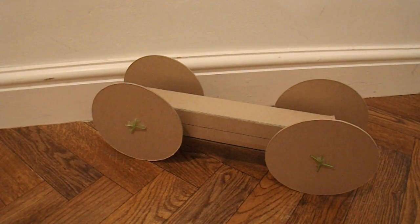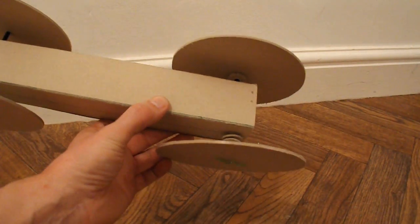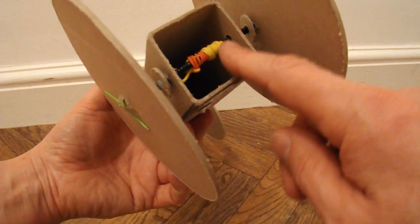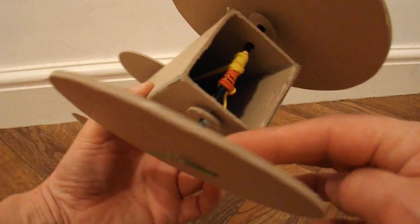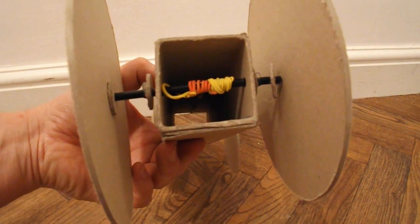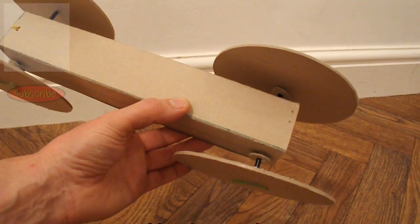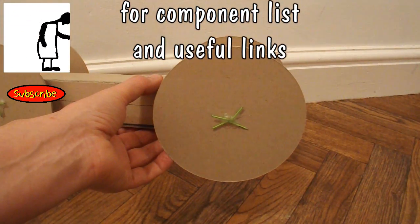Summary time. So what have we got? A rubber band powered car made from cardboard. The wheels are cardboard, the chassis is cardboard. The axles are four paper clips straightened out and put inside a drinking straw with a bit of hot glue — same at the other end. A rubber band for the motor. And that's it really. I hope that meets the criteria. I've actually used less bits than I was given in the component list, and it works — does five metres.